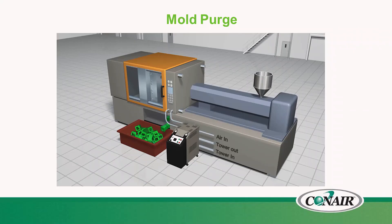All units have the capability of mold purge. This mold purge feature uses compressed air to evacuate the mold during mold changeover, giving you great capability for quick changeover from one job to the next.